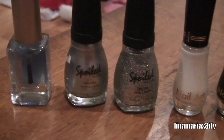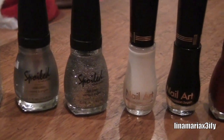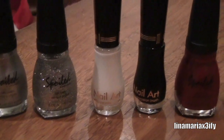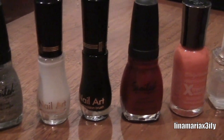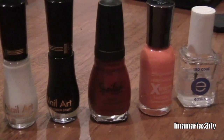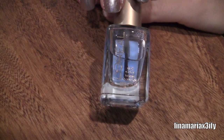For this nail tutorial you're going to need quite a few colors: a clear base coat, a silver, a silver glitter, a white nail art polish or any white, a black nail art polish preferably or any black, a red, an orange, and a clear top coat.